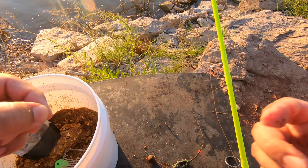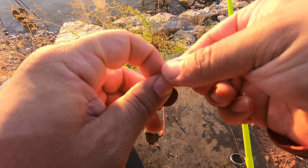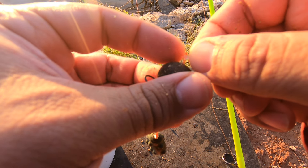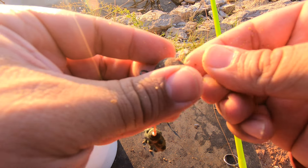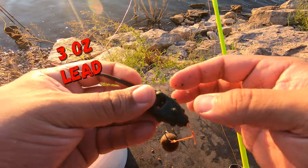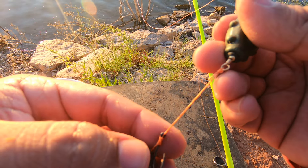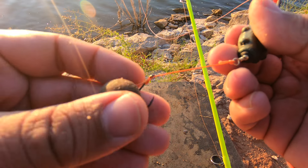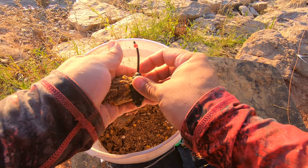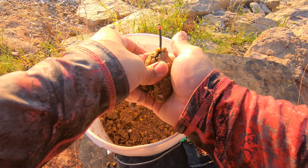Even if you don't have a bait stop, you can use a small twig you find around here — I've done it before. I live in West Texas so it's easy to find some dried up grass. Anyway, this is a gripper lead right here, and that's a size 4 Gamakatsu RX carp hook with my 20 millimeter Beast boilie.